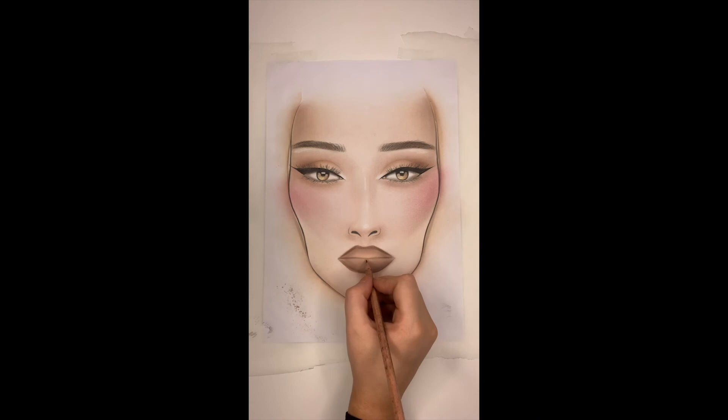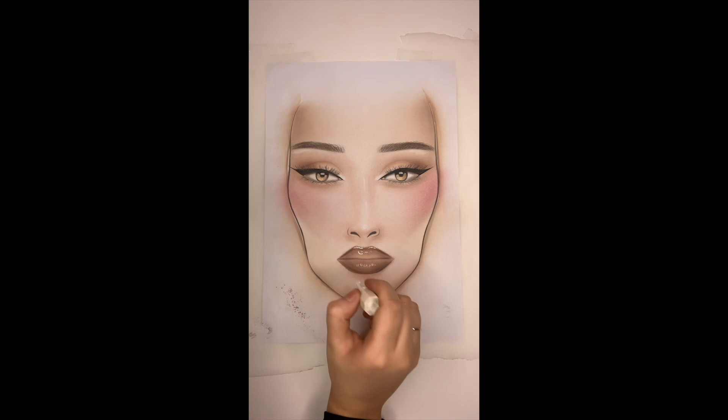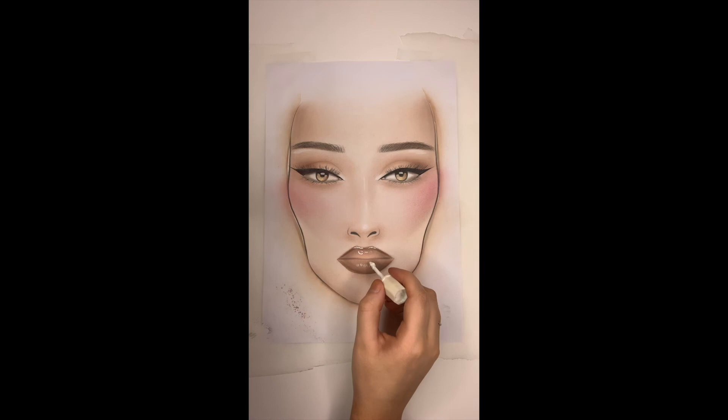Another great trick for really lovely realistic lips is taking a gray lead pencil and doing some soft bent lines throughout the lip, just to emulate some natural skin texture. Now going in and creating some gloss highlight effects using my white-out — I start on the top of the lip, creating a soft light bubble on the top of the lip to emulate a really high-shine gloss, and then on the bottom creating some really fine lines to make the lip look lovely and glossy.